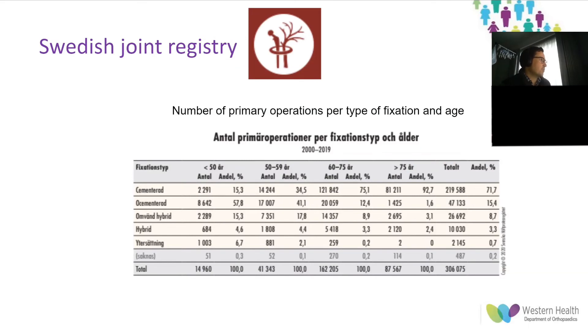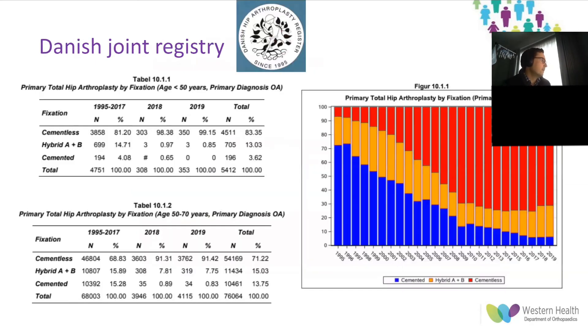The Swedish registry has minimal information regarding outcomes by fixation method and age group, though notably 71.7 percent of all hip replacements over a 20-year period in Sweden were fully cemented — in stark contrast to the Australian experience. The Danish registry shows that approximately 2 percent of patients have cemented total hip arthroplasty, similar to Australia; however, nearly 70 percent of all joints are uncemented, and in patients younger than 70, over 90 percent of arthroplasty was uncemented with around 8 percent hybrid fixation.